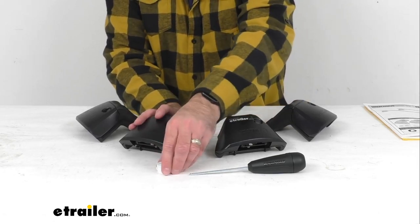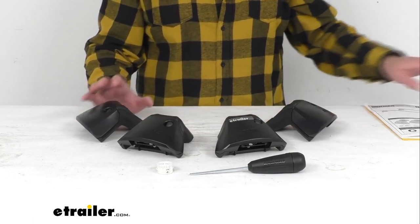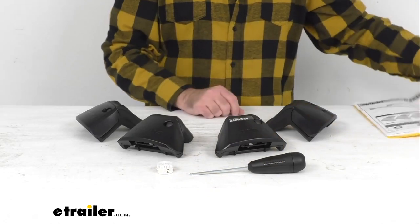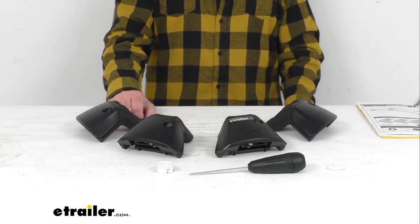A tape measure is also included to help you measure things out during the installation process, and a really great set of instructions also comes with these towers. These do have a limited lifetime warranty. Well, that's going to conclude our look today. I do hope that it was helpful for you. My name is Andy — thank you for joining me.